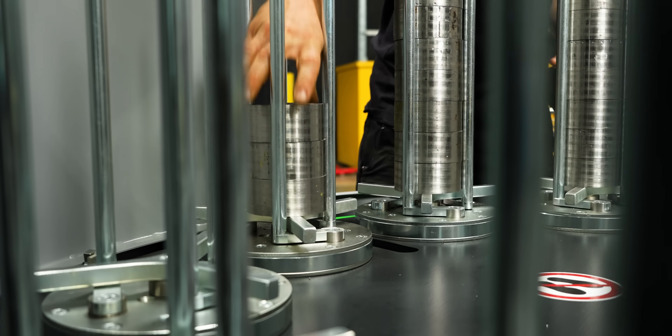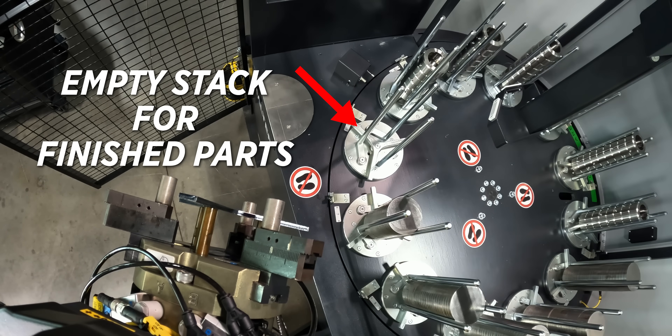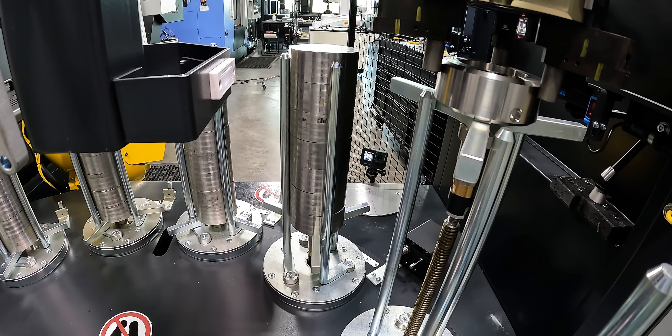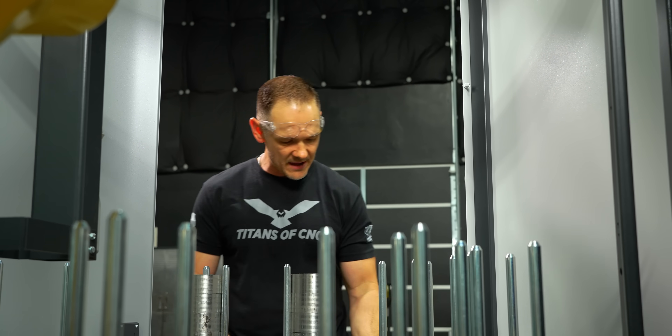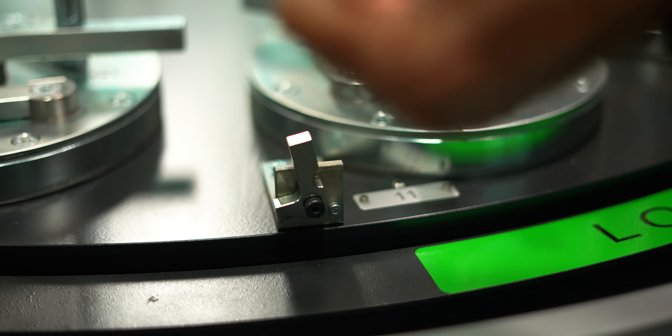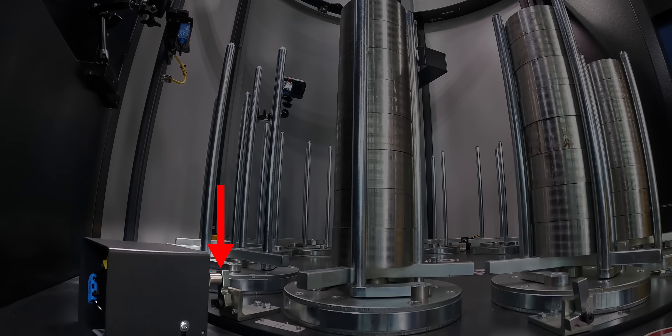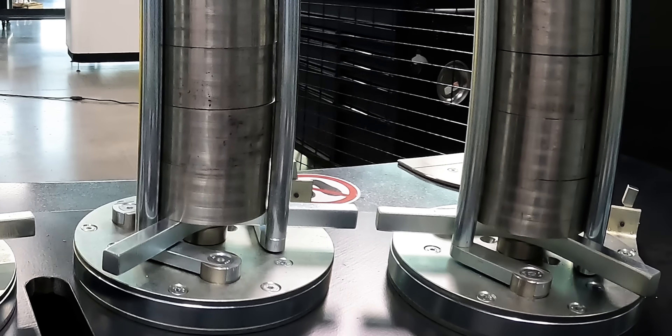We have 12 stacks available, but you're only going to load 11 of them because you need an empty stack in which to place your finished parts. You do need to let the robot know which stacks have material. There's a little flag — flip it up for each stack that has material. When this table rotates around, the prox switch lets the control know that the stack is full of raw stock.